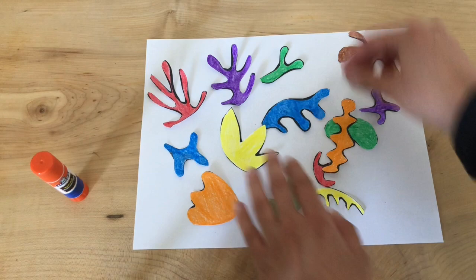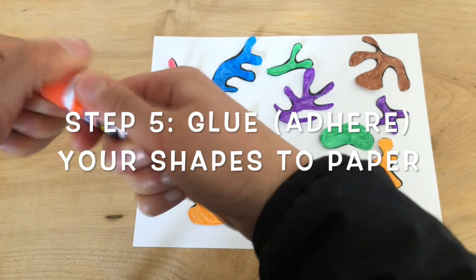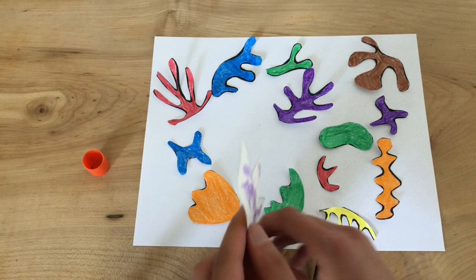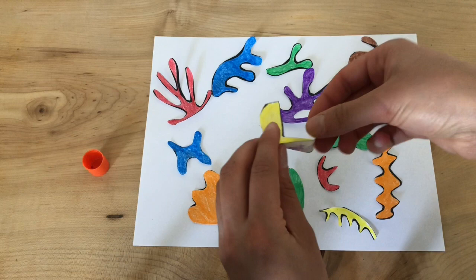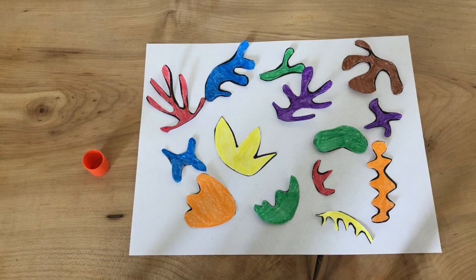Once you start to arrange your design how you like it, you are going to use glue. Right here I have a glue stick. A simple way of doing this is to just press it onto the back in different areas. You can put it on your table and do that, or you can hold it and move it around the top of the glue stick. Try to make sure that you get the edges of your shapes, and then simply press it down onto your paper and it will stick. So I'm going to start gluing down my shapes and arranging them into my Henry Matisse inspired collage — I can't wait to see how yours come out.